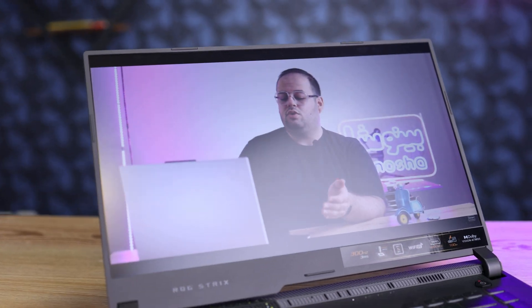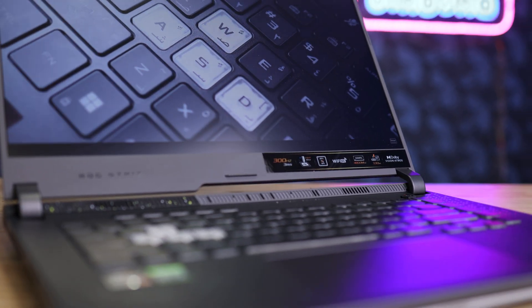The display is one of the best for gaming laptops, though if you are a creator you may prefer the 2K 165Hz option, just like me. This model has a 1080p 300Hz panel with a three-millisecond response time and around 350 nits of brightness. It covers 100% sRGB and 79% AdobeRGB, which is good enough to edit photos and videos with no problem.